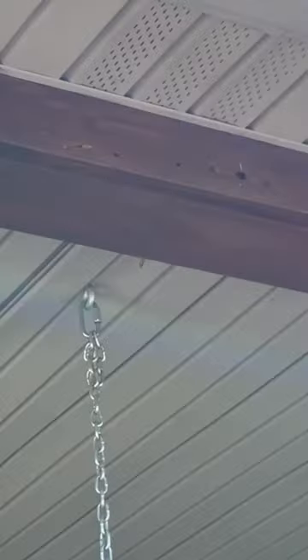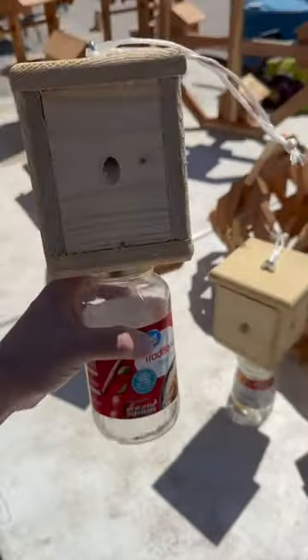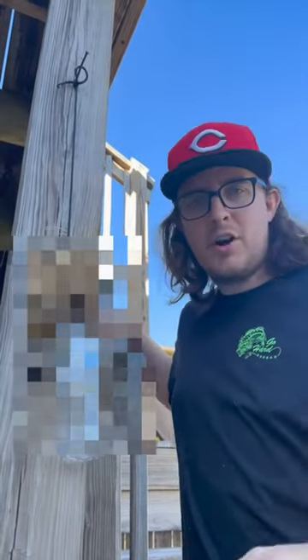We have a serious problem with carpenter bees. They have drilled holes everywhere on our house, to the point where we've even had to replace parts of our porch. We recently saw some bee traps at the flea market, but thought they were a little too pricey at $15. So we looked up a DIY trap and we're going to give it a try.